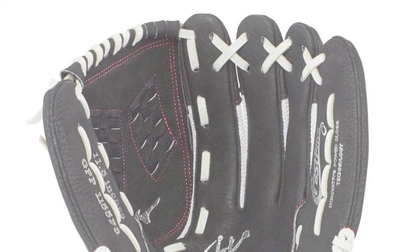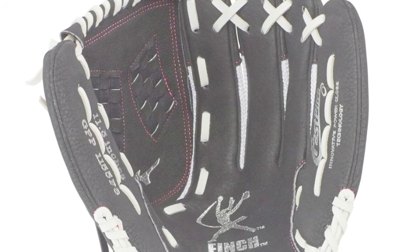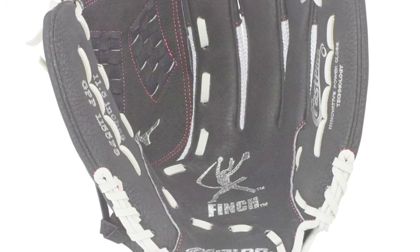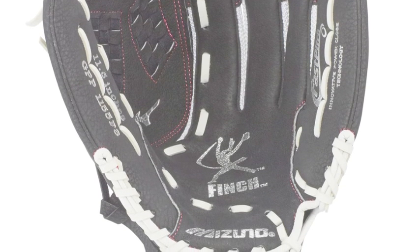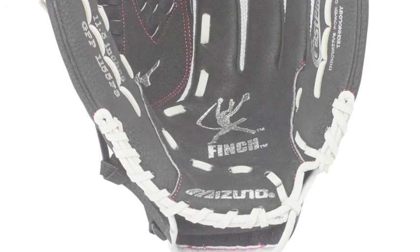Young players looking to fall in love with the game need a glove designed by an all-time great with a ton of awesome features. The Mizuno Prospect Finch GPP-1155 F3 11.5 inch youth softball glove is one of the best fast pitch mitts around.